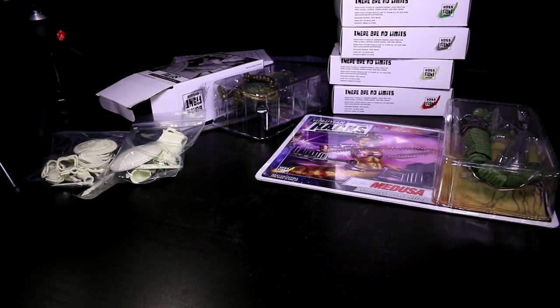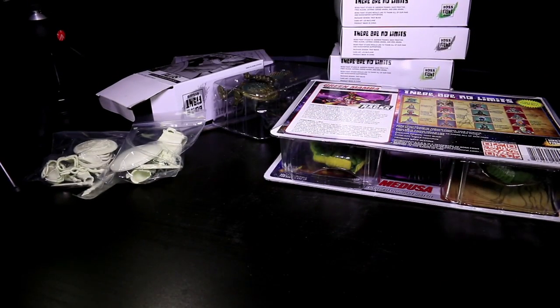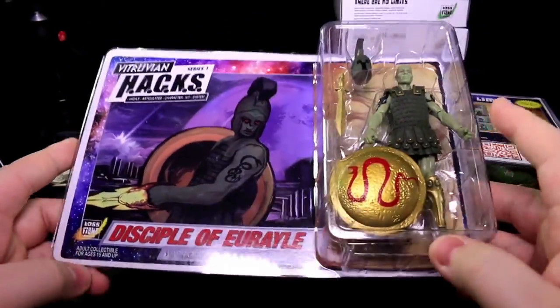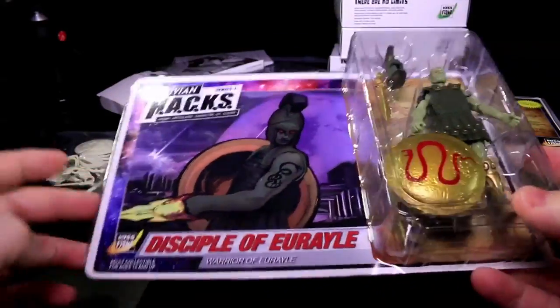Anyway, what else have I got in here? We've got the Green Mamba Snake Lady. I think I've got two of these — I should have two of each Snake Lady, if I recall correctly. And two of these guys — the Disciples of Eurela. I got two of them because they're supposed to be brainwashed bodyguards for one of the Snake Sisters. So I thought, why would she only have one bodyguard when she could have two?